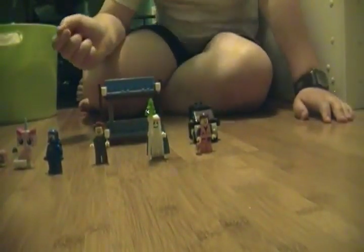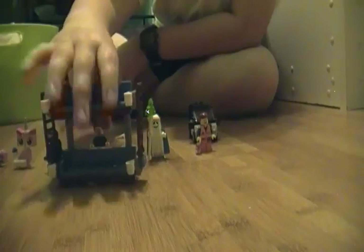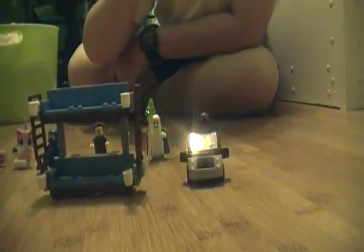Hey guys, R2P2 here. Today we are going to be doing a Lego set review. We are going to be reviewing the double decker couch set from the Lego movie.